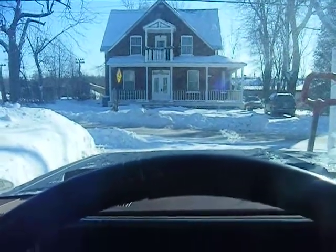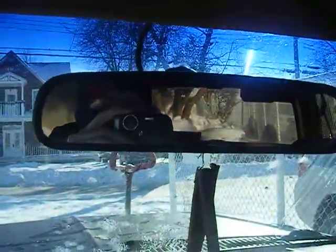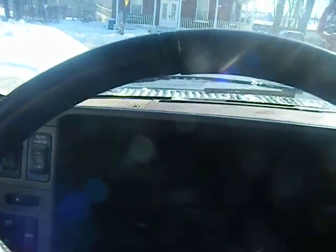You guys should be able to figure out where I am by now. Or not. It's so cold I got my mask on. It's minus 20.